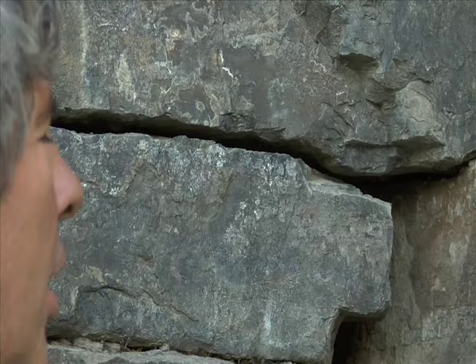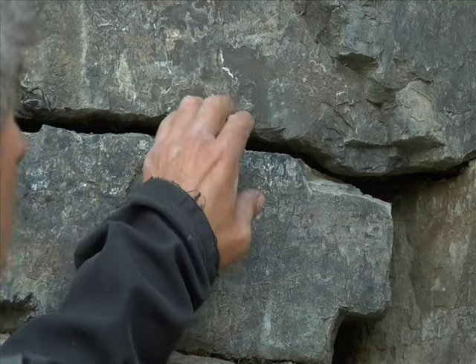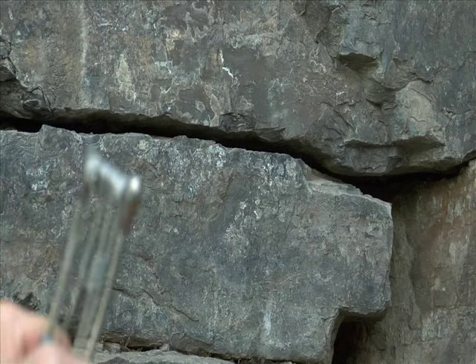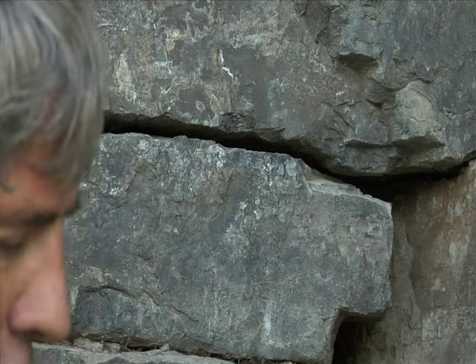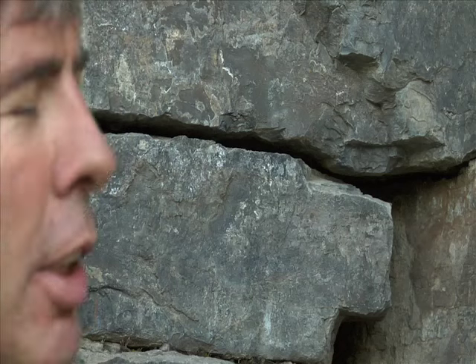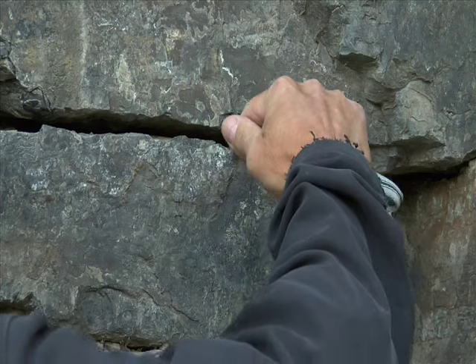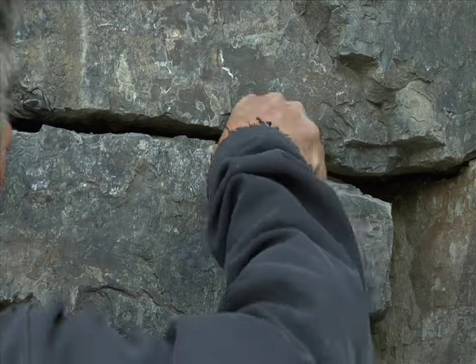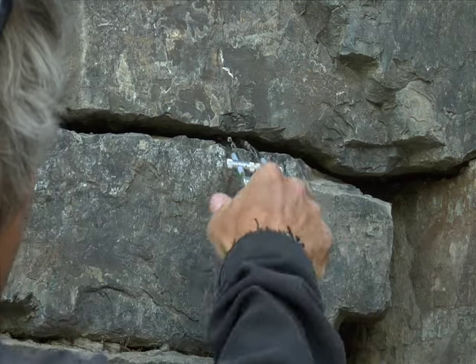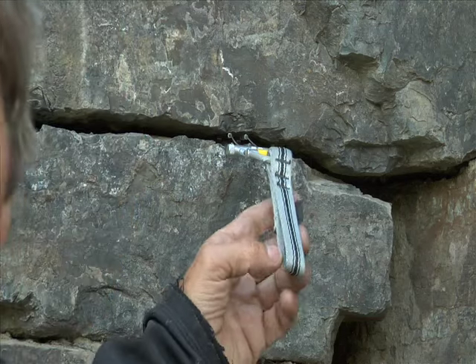The next one we'll look at is a horizontal seam for my smallest cam. This small cam — if you take any kind of whipper on it, there's a good potential for it getting damaged if you're not using it for aid. But this thing will just fit down to the smallest sides, expands really nicely, it's running over an edge. My guess is that thing would take a 20-footer.